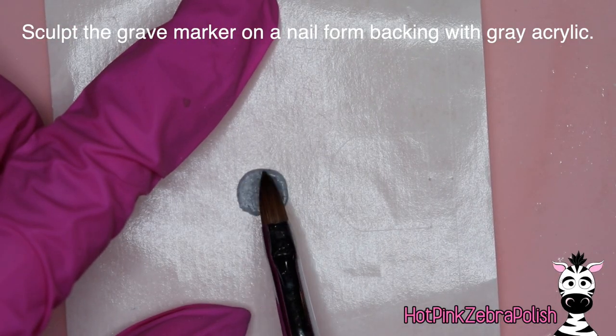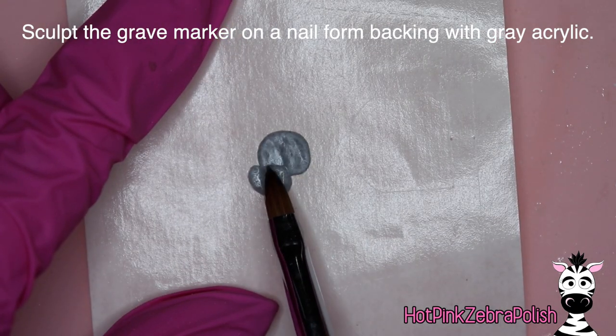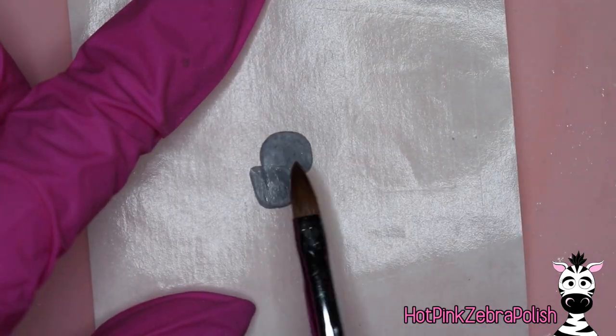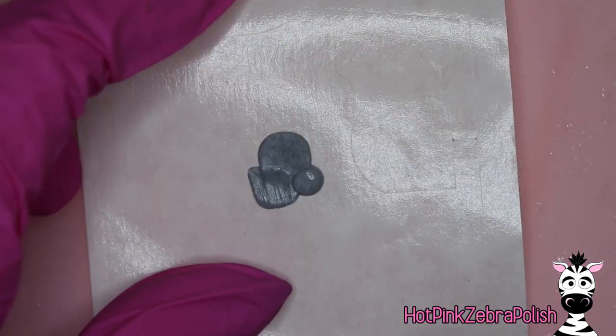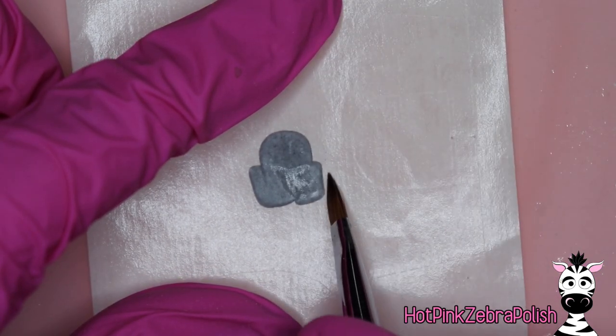Now we get to sculpt our grave marker on a nail form backing with gray acrylic. The great thing with sculpting a grave marker — or a gravestone, or whatever you'd like to call it — is that there are so many different iconic shapes, so it took so much thought process trying to decide on which style of grave marker I wanted to make.